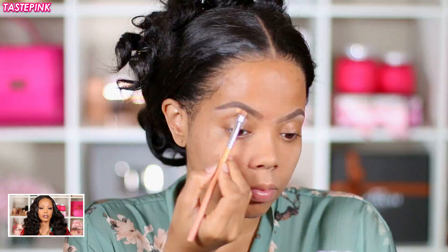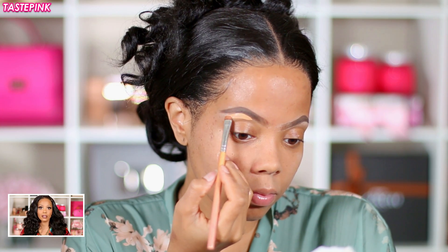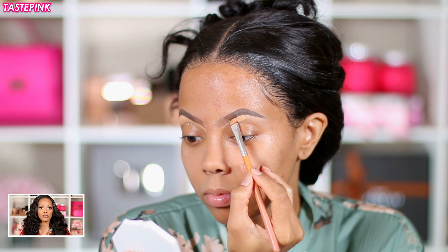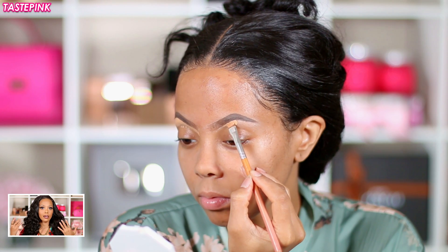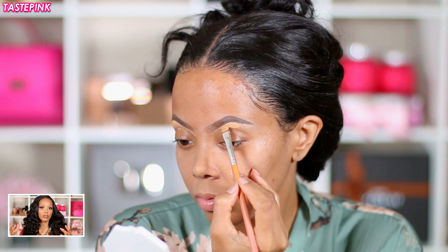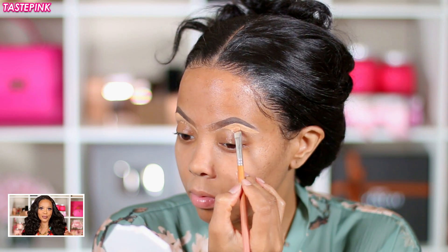Then I'm going to go in with the LA Girl Pro Concealer in Pure Beige — this color is perfect because it's going to highlight the brow, especially around the arch where I focus the bulk of the product. I fan out the sides of the brow with the concealer because I don't want to concentrate the product there, as you could end up with a very stark brow — and I'm guilty of that, so learn from me, sis.